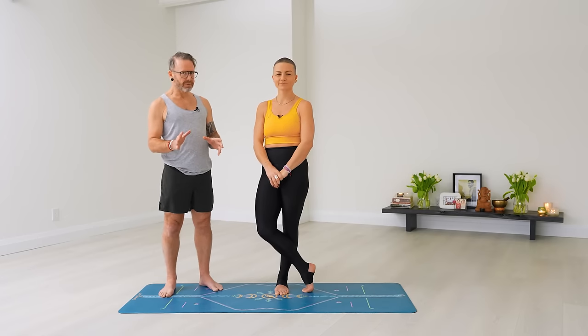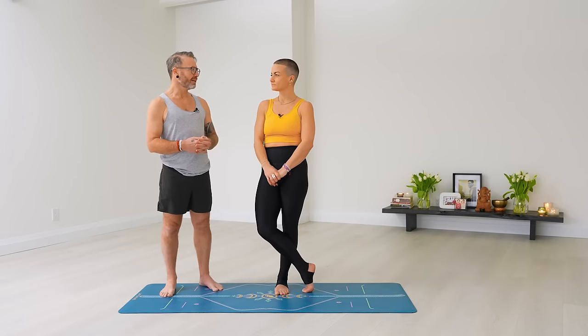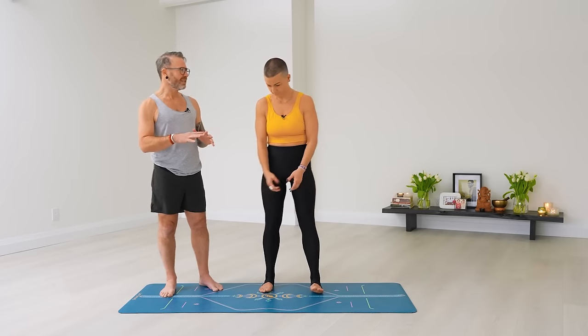We'll talk more about the Vinyasa and integrate some tips on how to do it cleanly without extra movements. One thing we don't need to spend a lot of time on here — because we have another video — is yoga butt, which is a hamstring tendinopathy. The medial hamstring gets little tears or becomes agitated, especially in wide-leg forward bends. This is our first wide-leg forward bend in the practice. We'll put a link to that video here — make sure to check it out.